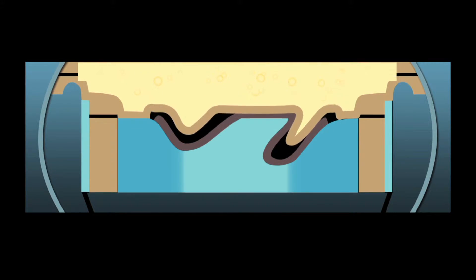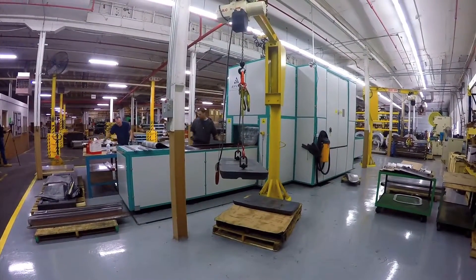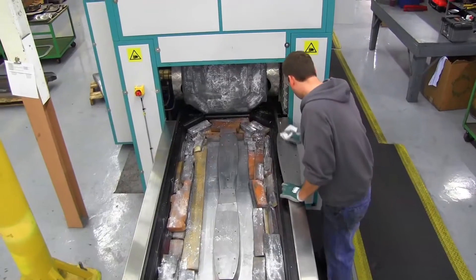Whether it's aerospace, power generation, medical equipment, commercial lighting, or other products, Jones Metal Products has the latest industry equipment and technical expertise to help you solve your engineering challenges.